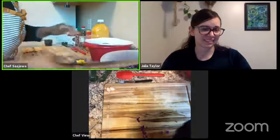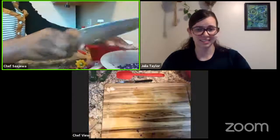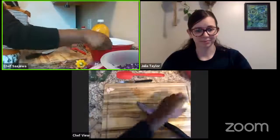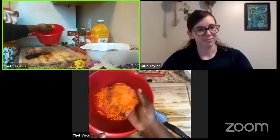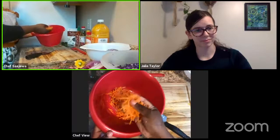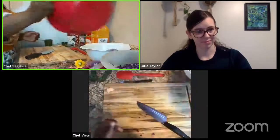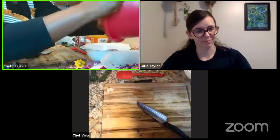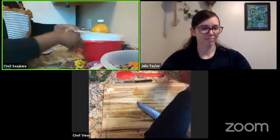Alright, I've finished cutting up my cabbage and added that in. I also had some matchstick carrots already in my fridge. Like Julia said, I'm just going to toss these in — this is about a cup of carrots as the recipe calls for. And now we are going to get started working on our sauce for this recipe.